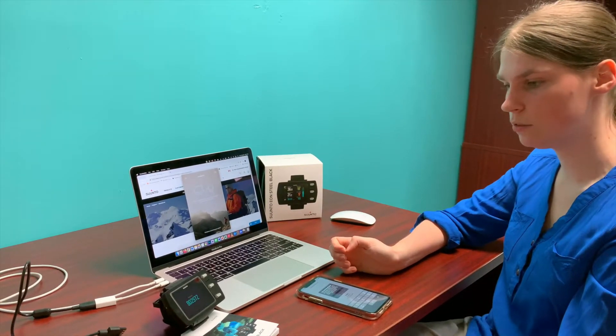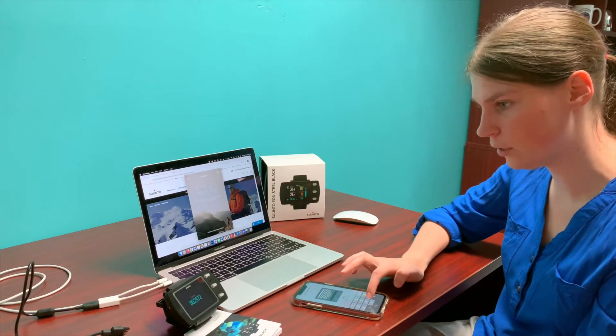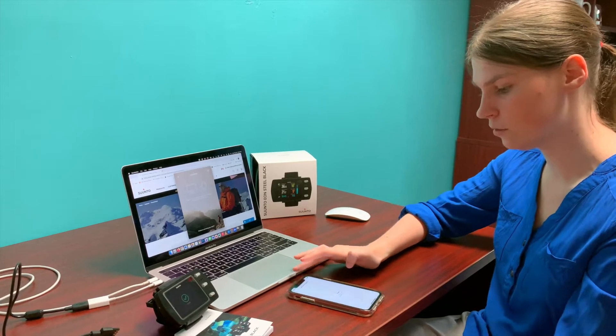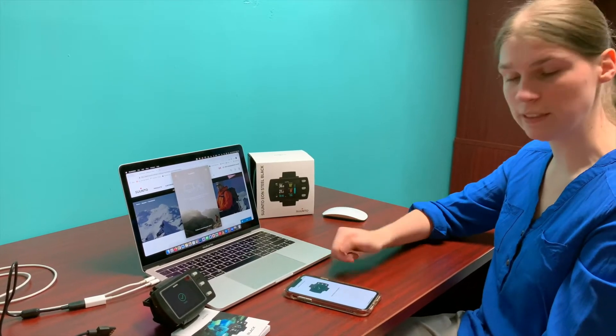I'm waiting for the code. So I'll just enter that in and click pair. And my device is now paired.